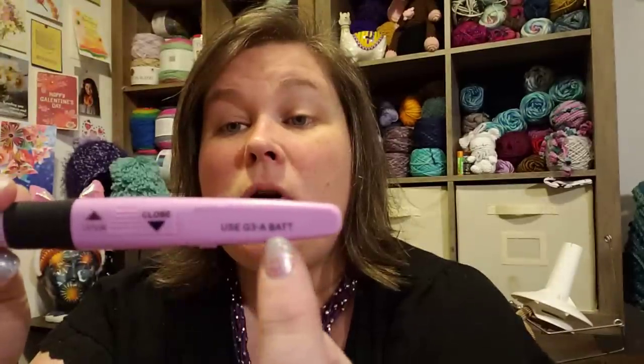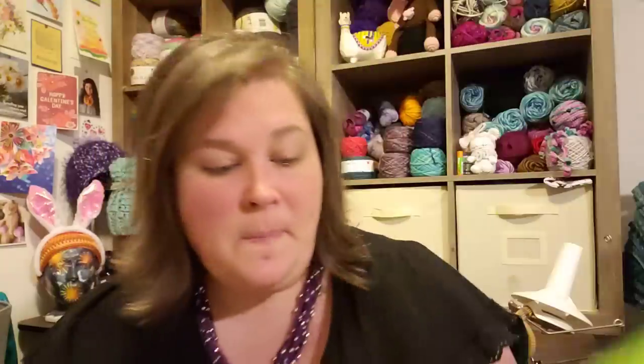I recommend this set for both knife and pencil holders — both types of crocheters are going to be able to use this without any problem. It also very kindly has written on the hook, in a decent size print, what type of battery you'll need. So you won't forget — if you're like me, you can just pop this in your purse, head over to Walmart, Target, or Batteries Plus, and you'll be able to get the right battery because it's labeled right on the hook.